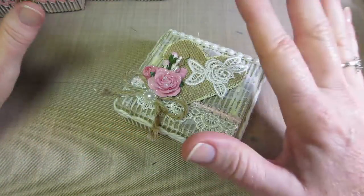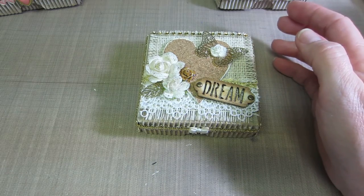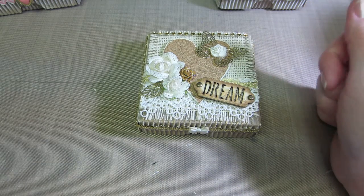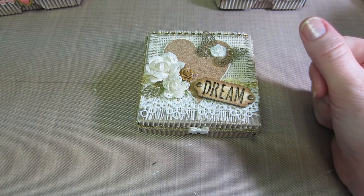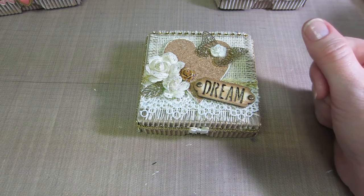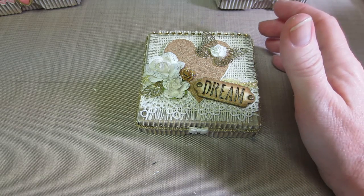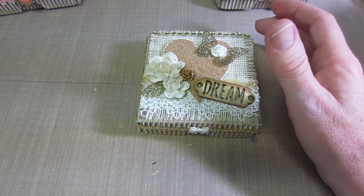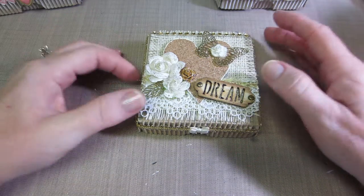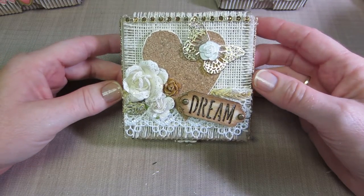These are shabby chic — not really my style, but I copied this style from a creator whose name is Scrap Bliss, and I'm pretty sure her name is Yvonne. She's a designer for a company and she has some tag videos that are incredible — her tags are just so luscious and so much work in them.